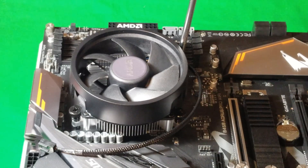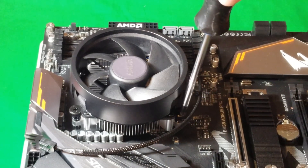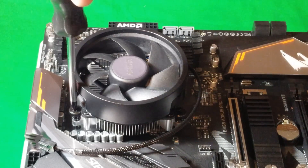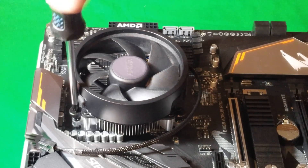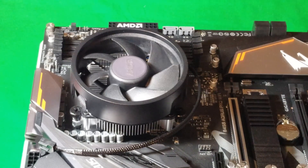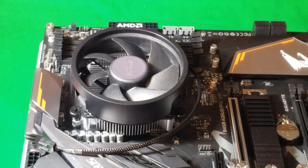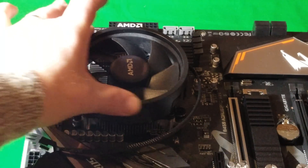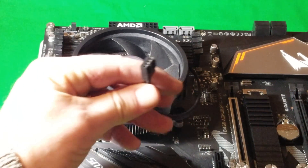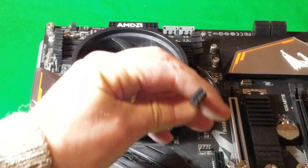Make sure you tighten each corner and double-check it — it will only tighten a little bit. Double-check that they're tightened down; once it stops, that's pretty much it. Do all four corners and with that you're done. The only thing left is to take this four-pin connector, find your CPU fan header on your motherboard, and plug it in.